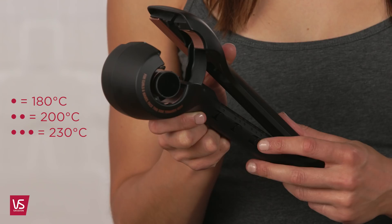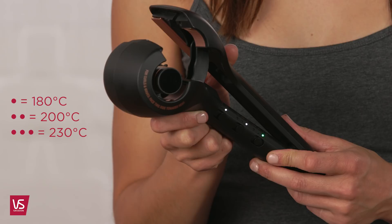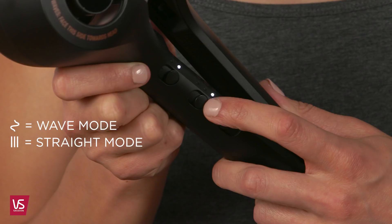First, switch on and select your temperature. If you have delicate, fine or coloured hair, use the lower heat setting, and if you have thick hair, use the hotter setting. Select the wave mode and wave direction — either clockwise, alternate, or anti-clockwise.